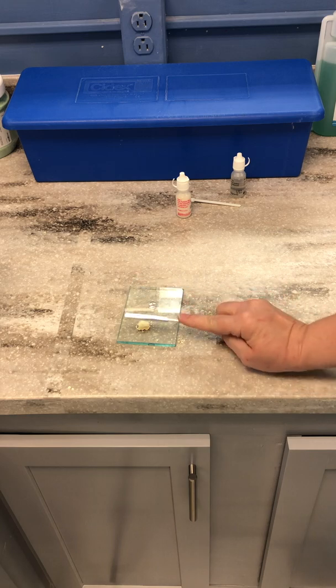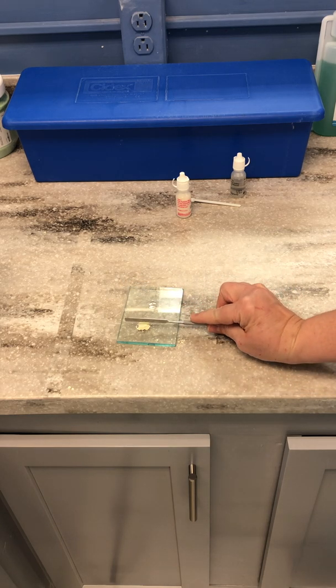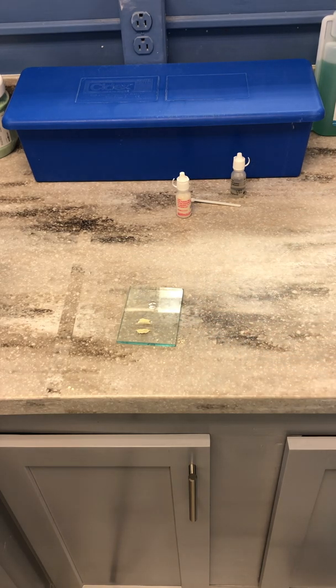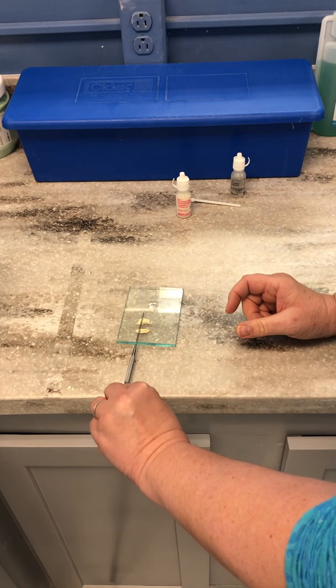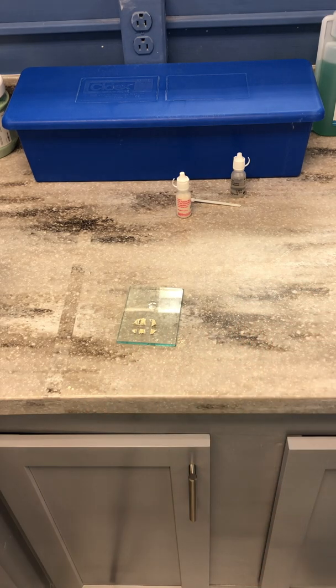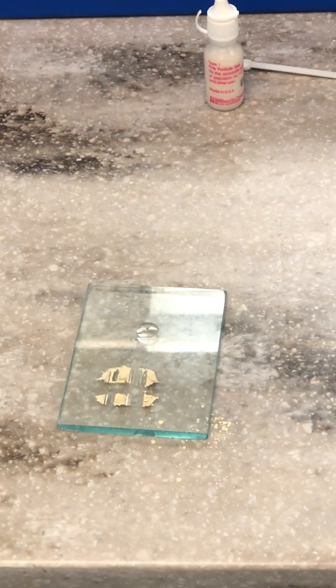Do not pat down the cement — simply make a cut in half, and then we're going to cut it again, cut it again. Now I'm going to zoom in a little bit so you can see me mixing it.